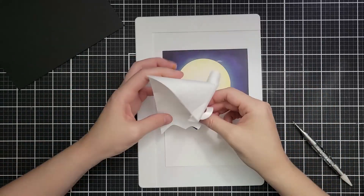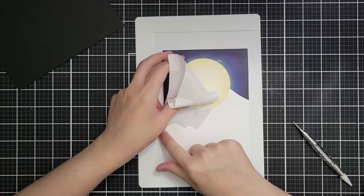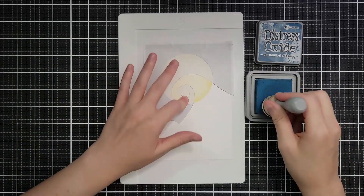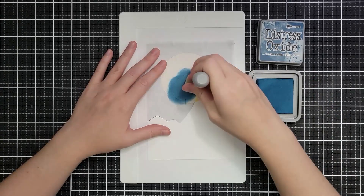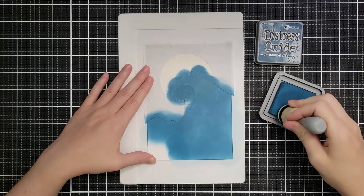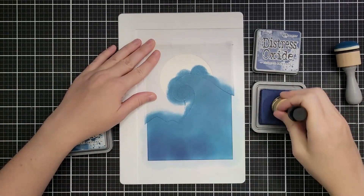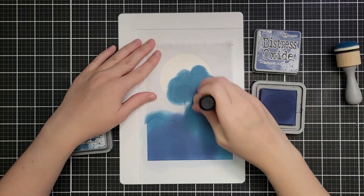To ink blend the ground, I need the other half of the mask. I tried laying it down starting at the top — wrong move. The most important part is to get it lined up correctly against the ground we've already inked. What I'd do if doing it again: take off only the backing right along the ground line and lay those pieces down first, then peel off the rest of the backing once they're lined up. I started with Uncharted Mariner — my other very favorite oxide ink — laying down a thick layer especially over the moon transition area.